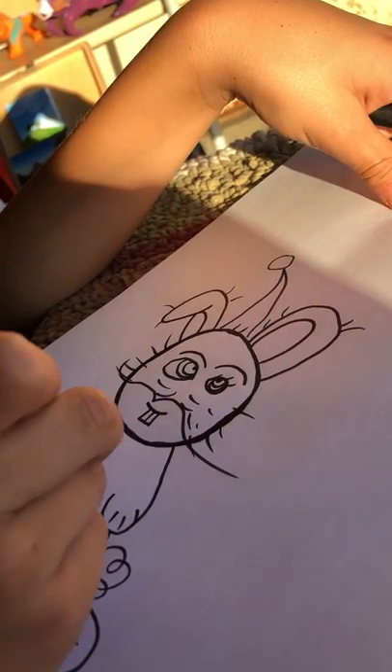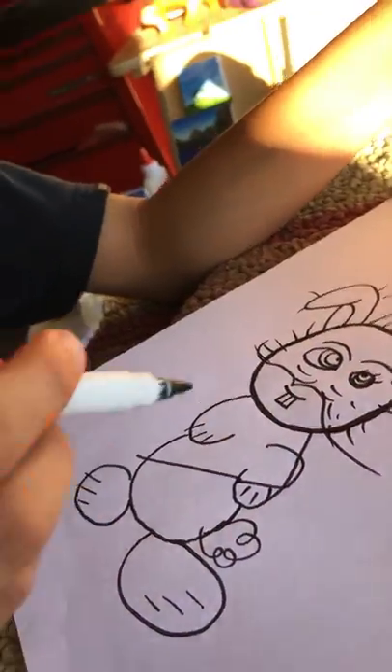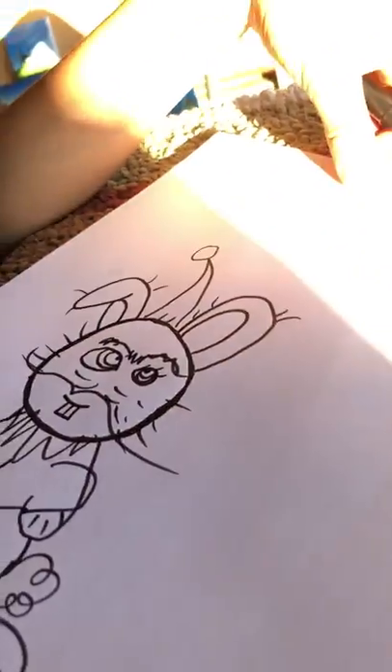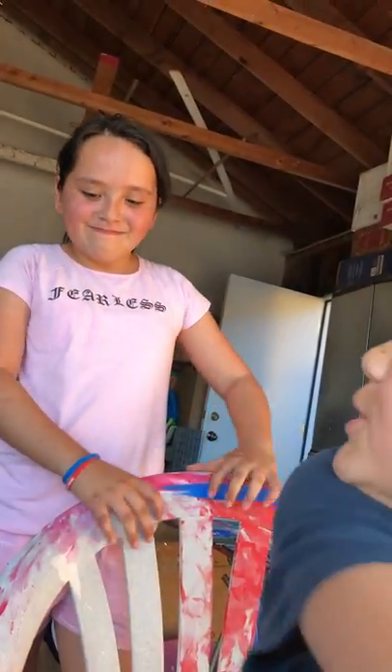It looks like he has a cane, he has a top hat, he has a beard now, a unibrow. That's basically it of my goof-off video. Make sure to like, rub, and slap that subscribe button. Goodbye.